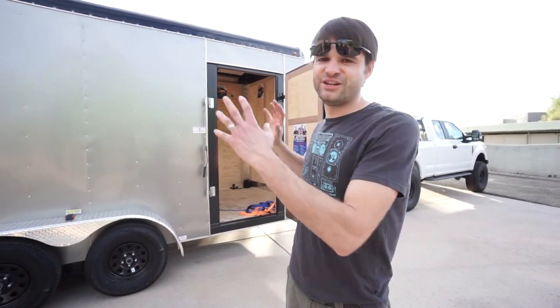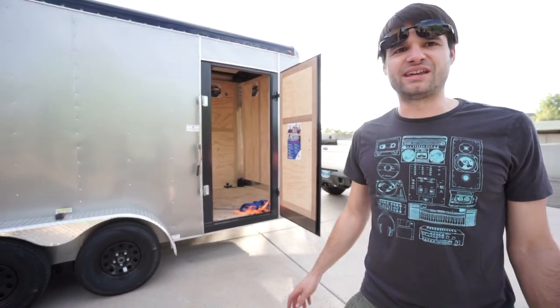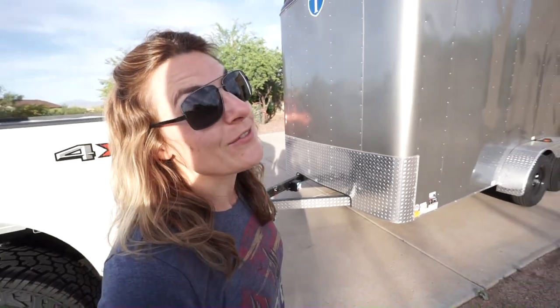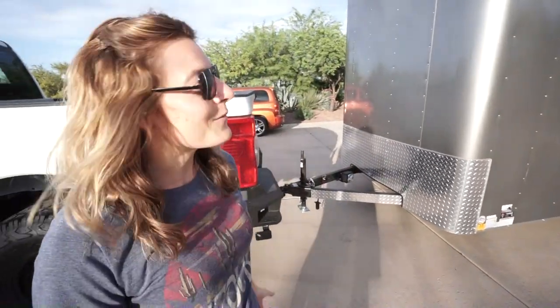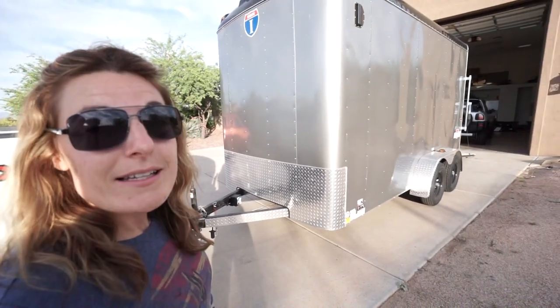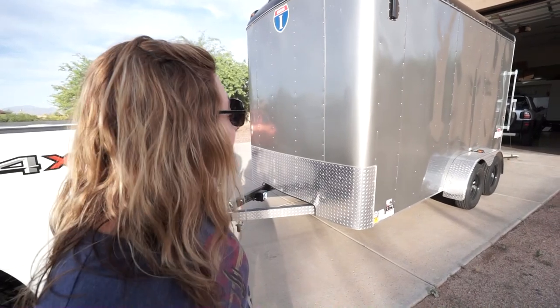We'll share a little intro video of the camper when we get it — see what you guys think, see what we think. Thanks for watching, we'll see you next time. And it's awesome because you can fit a fridge standing up in there — we did it just the other day, so it's going to be amazing for our projects.